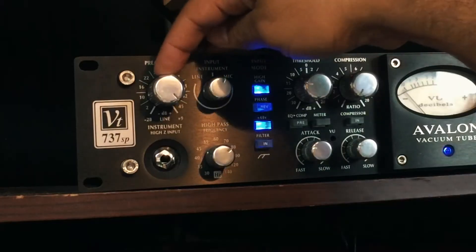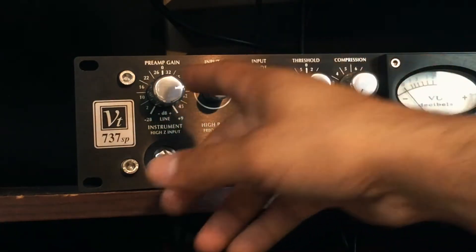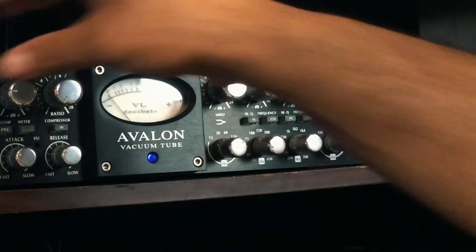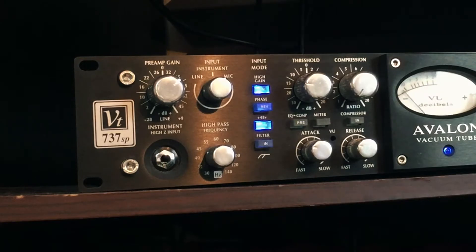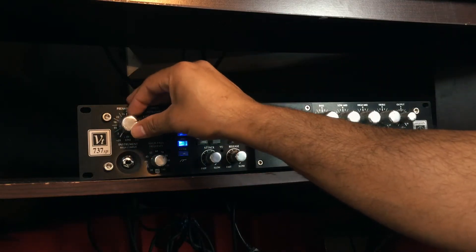I can go back and forth between the preamp gain and the main output to find comfortable levels. I could leave the main output maxed and back off on the preamp to find a good balance. I feel comfortable with it sounding just like this — let's go ahead and engage the compressor.